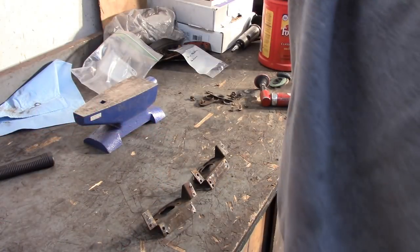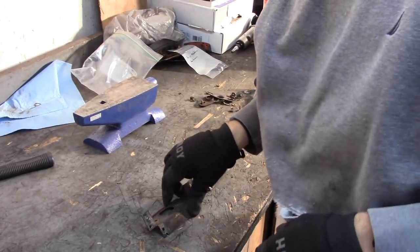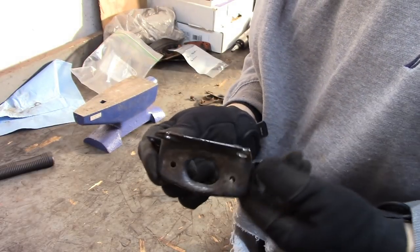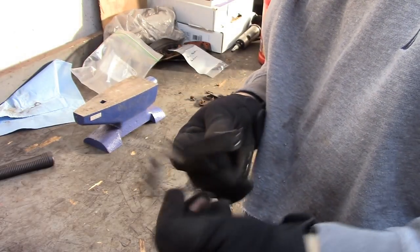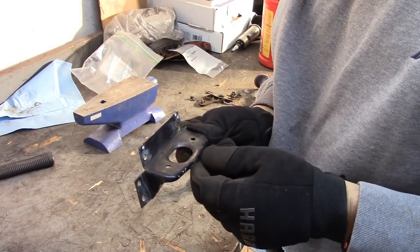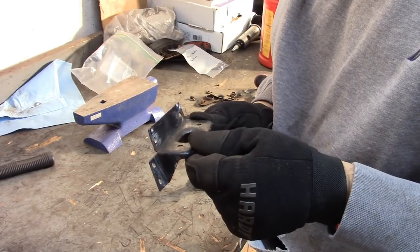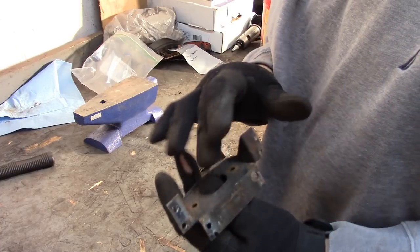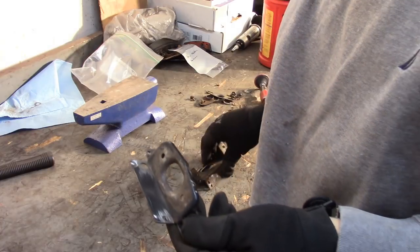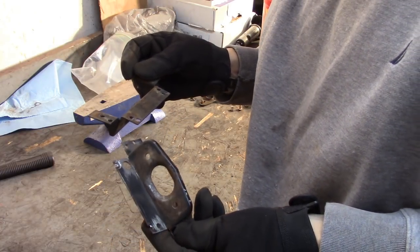I got the brackets from the red car — the originals on Dorothy were essentially shot, so I didn't save them for a before-and-after. These brackets attach to the side of the tub up front, and little rubber cones fit down and help align the bonnet. I'm going to clean up the rust off the back — it's pretty straight, I don't really need to bang anything — clean up the rust and get them ready to weld in.